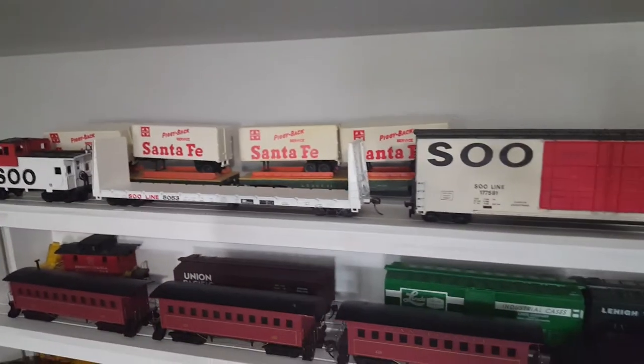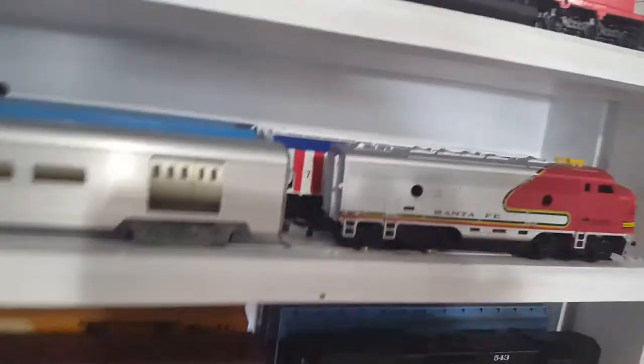I have an army train here, which is kind of cool, with some mass cars and a rail gun. Then I have some miscellaneous box cars and piggyback semi trailers over there on the lower shelf. Behind here again is miscellaneous random storage.